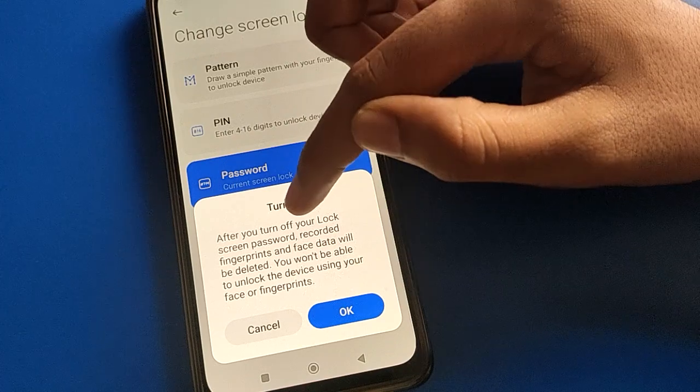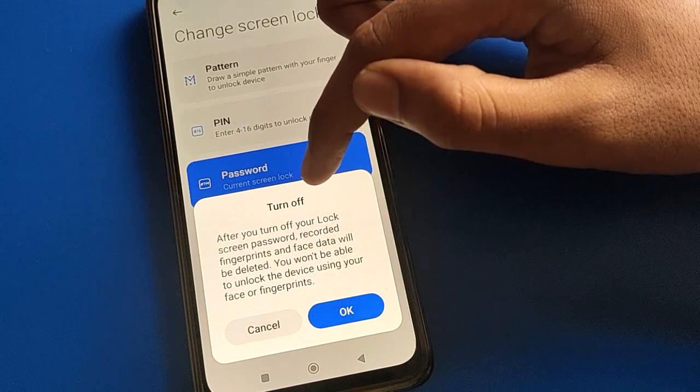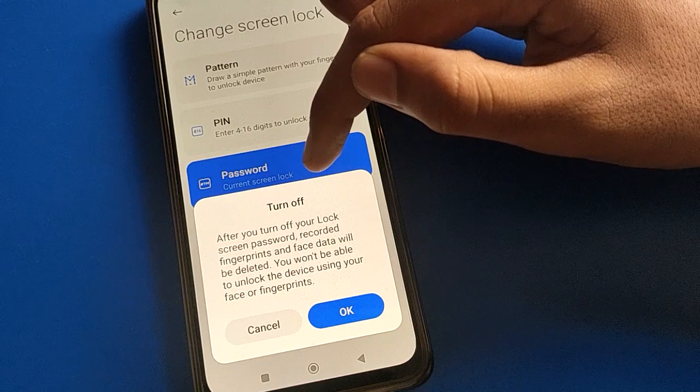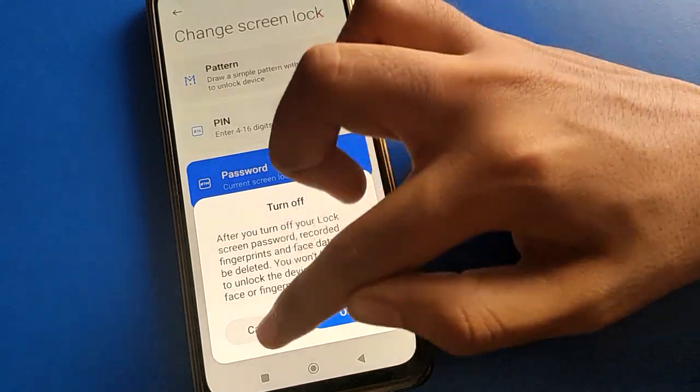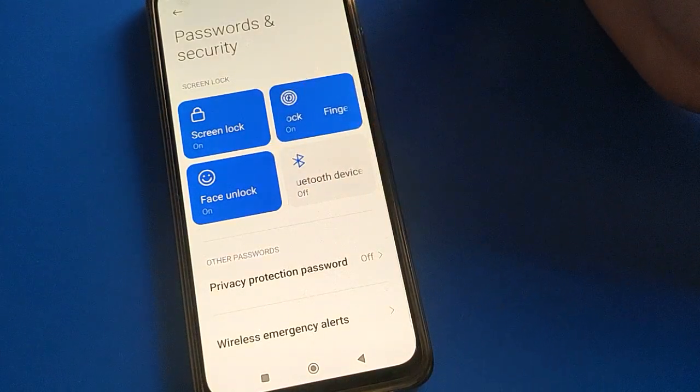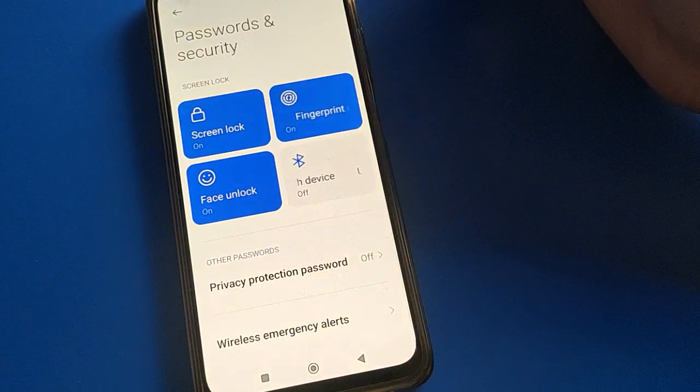Note this: after turning off screen lock, a notification will appear warning you that your fingerprint lock and face lock will also be deleted automatically if you turn off your lock screen password.